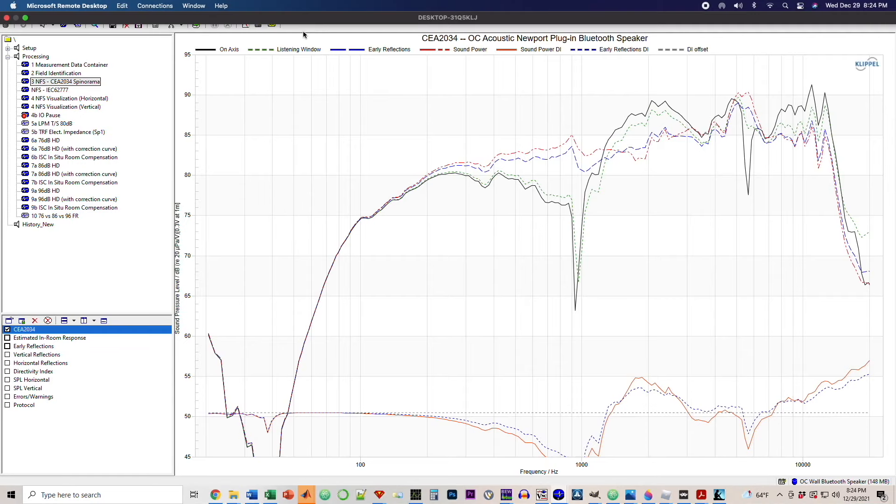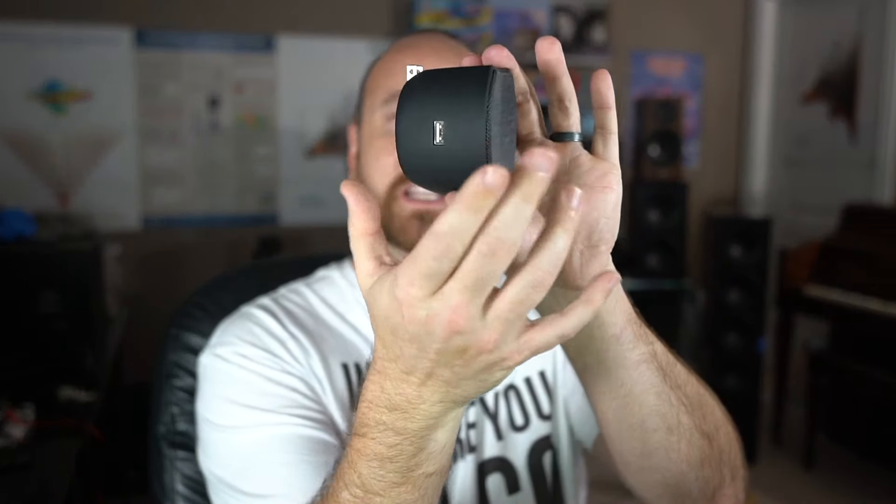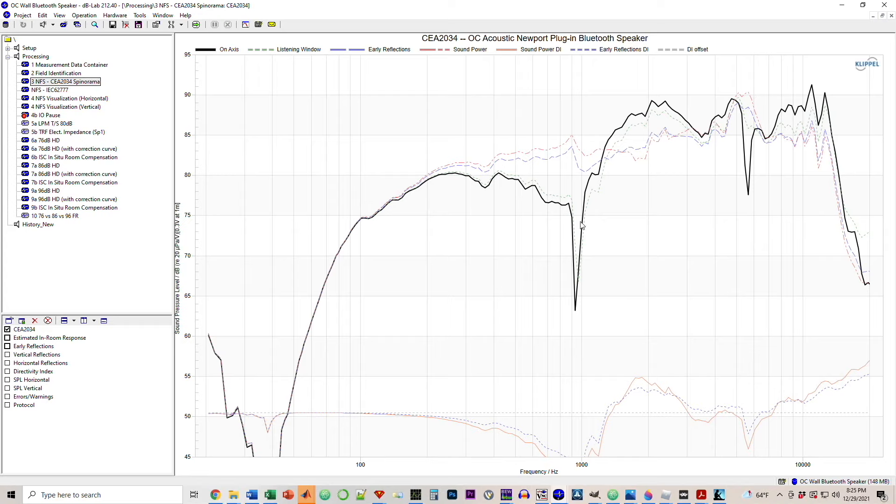I did measure this speaker, so let me pull up the spinorama data — this is just the front hemisphere, since the back doesn't matter because it's going to be on a wall. The black line represents the on-axis response. There's about a 6 to 7 dB delta between high and low frequency. I believe this is baffle step — having the speaker positioned off the wall a bit, you can expect some reduction in bass. There's also a deep notch from the distance of the speaker to the wall causing cancellation, and these things are kind of to be expected.